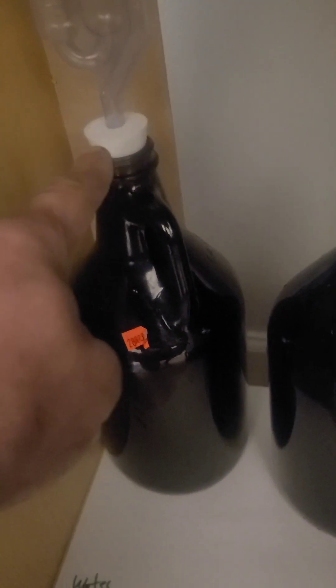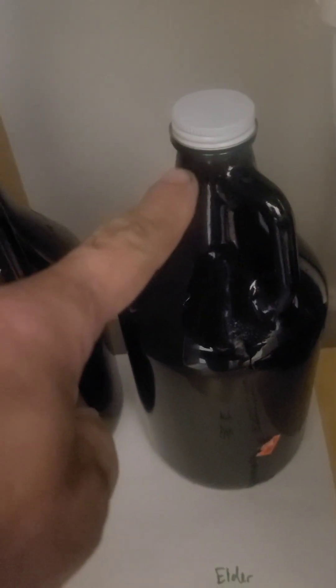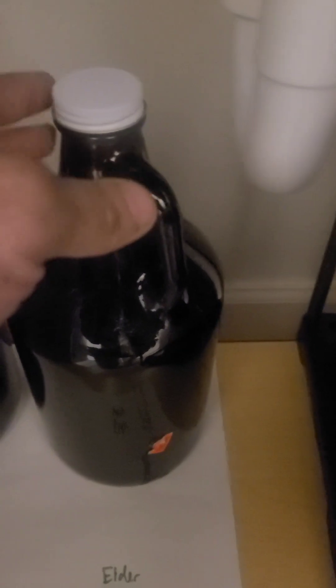I didn't have another bung that would fit in this one — I need to get more. So I just have this just on. If it ferments more, there shouldn't be anything left in there to ferment. That's the watermelon one that was going really good, and that's the elderberry one.